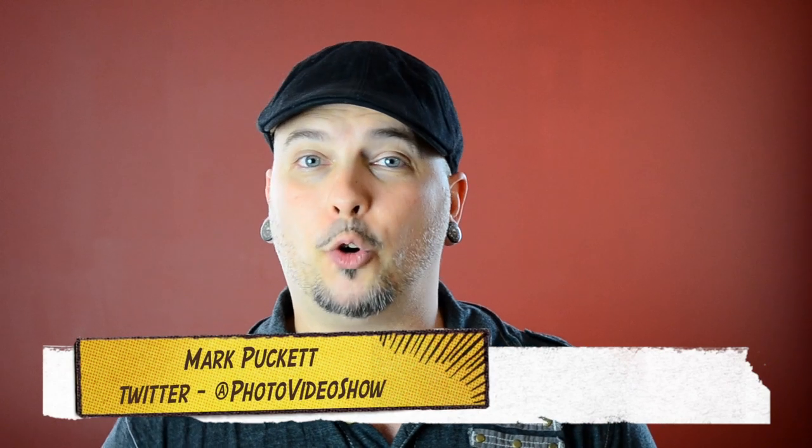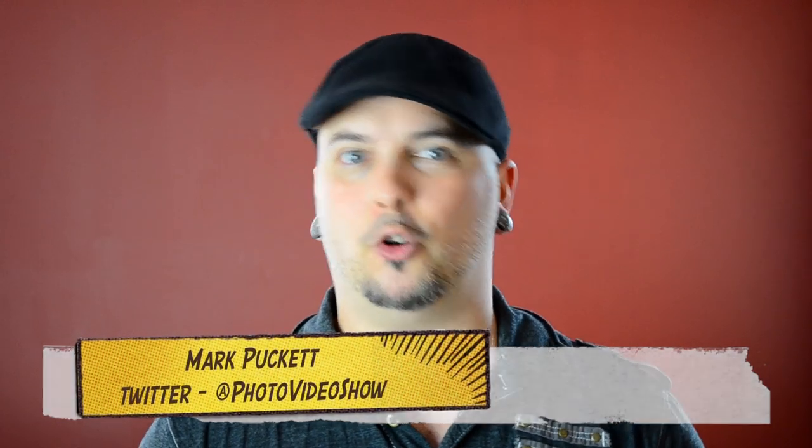Hey there folks, welcome to the Photo Video Show where we explore all things DSLR. I'm your host Mark Puckett. On today's program, and for the next several Wednesdays, we're going to be doing some trick photography — a trick photography series. On today's show specifically, we're going to be doing tilt shift photography, the technique of making real live stuff look like miniatures, which gives you some extremely interesting photographs.